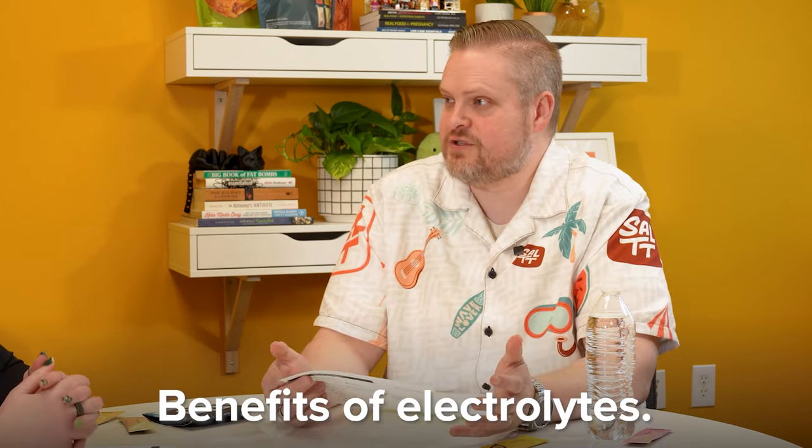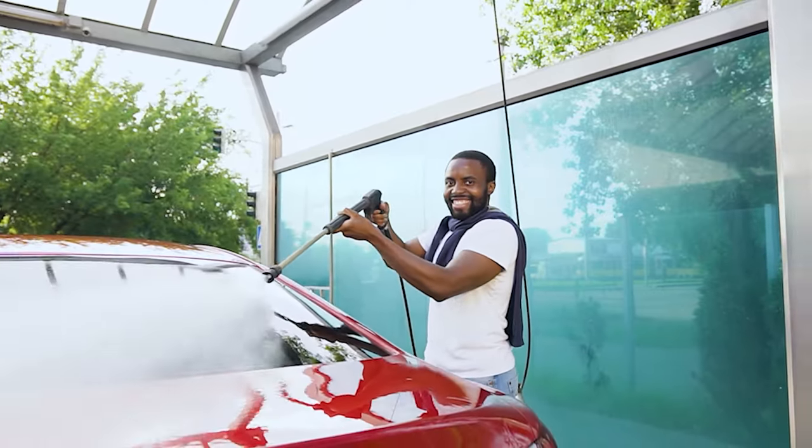One of the easiest ways to tell if you're low on electrolytes is a headache — that usually means you're low on potassium, sodium, and possibly magnesium. Not enough magnesium and you'll probably end up with muscle cramps. Interestingly, it's actually a little difficult to have too much — if you get too much, your body handles it by sweating or urinating it out.